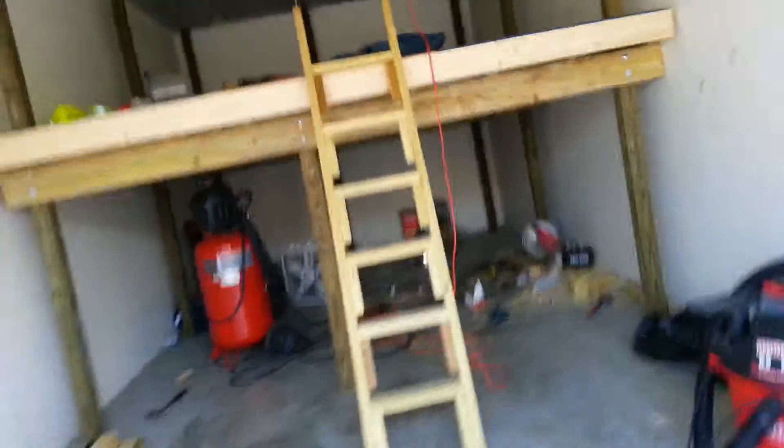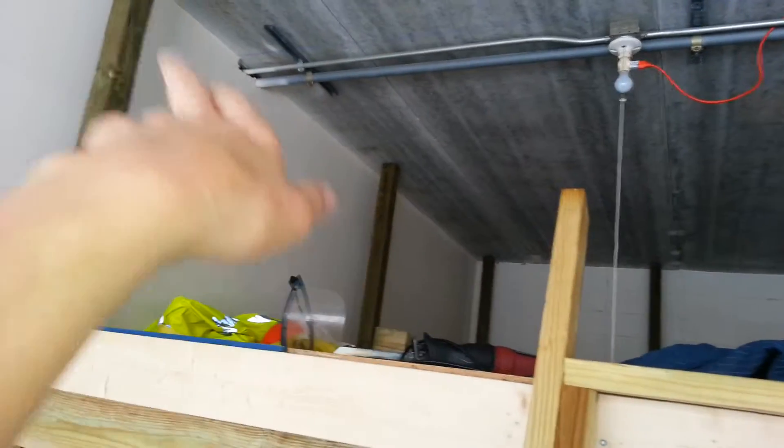Loft Day 19, Part 1. I'm hoping to finish up today for the most part. I'm going to run two 2x4s across those posts and then I'm going to diagonally brace it.